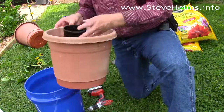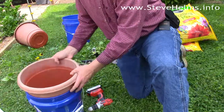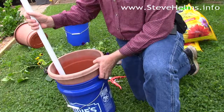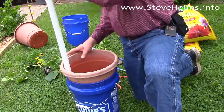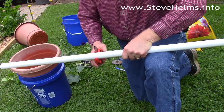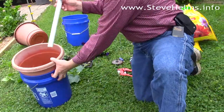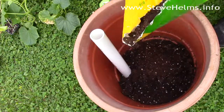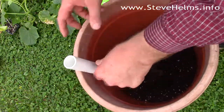You also want to make sure that your cup goes down to the bottom. Figure out the length of your PVC pipe, and there you have your fill tube. Next, put in some potting soil and make sure there's no air in the cup — you want to keep your pipe against the wall.